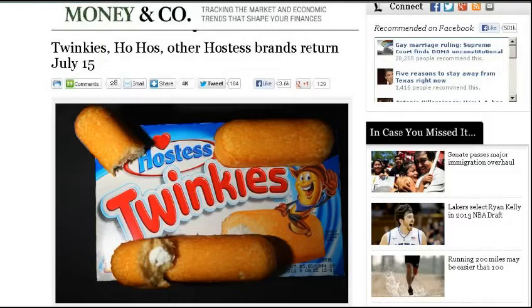Hostess Twinkies — they've gone bankrupt, but they've sold off the brand names to various manufacturers. If you go to the Hostess.com website, there's an actual countdown clock until July 15th, so in the U.S. they will be back on the shelves.